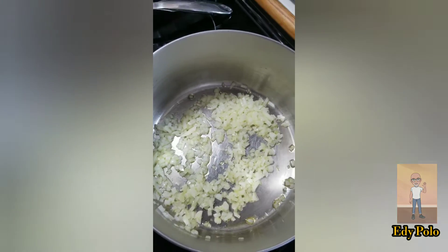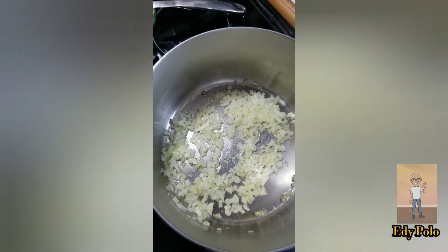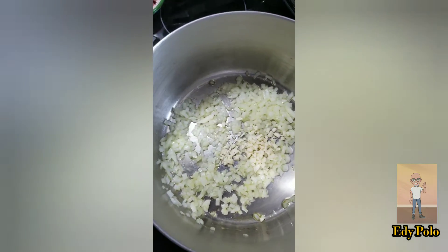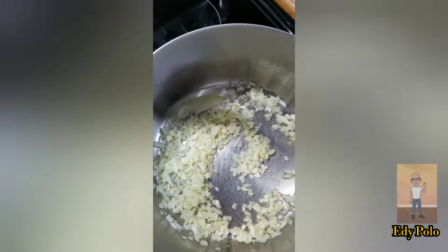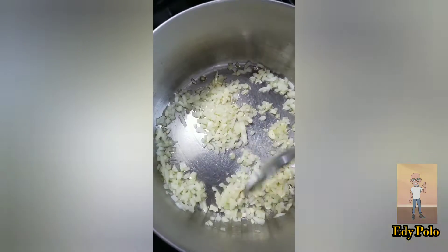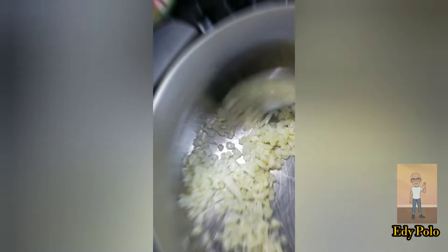Once the onion is transparent, we are going to add the garlic. We are going to cook the garlic until it is cooked. Now the garlic and onion are cooked.